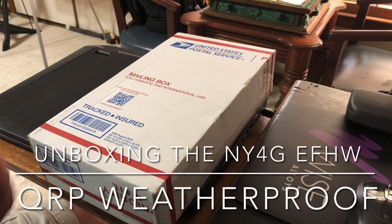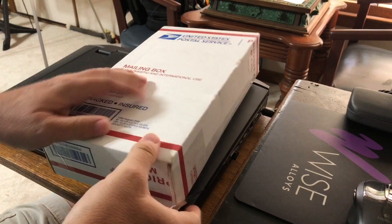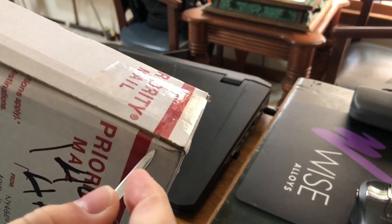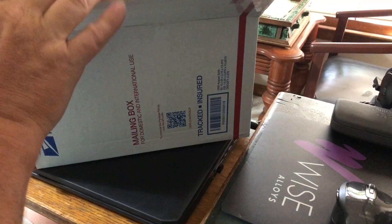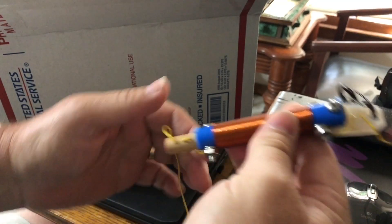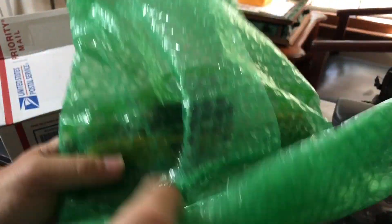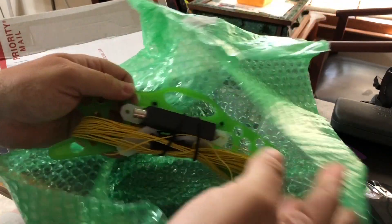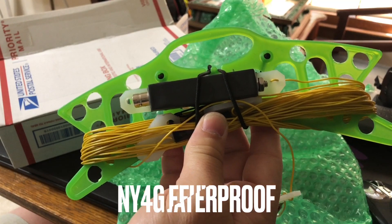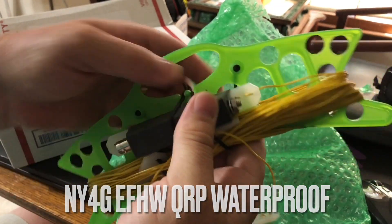Hello from N4HNH. We have something to unbox here, so let's see what's in here. Let me get this tape cut off. I got the box cut open — looks like we have a coil, no antenna wire. Let's get the rest of this out. And look what it is — it's the NY4G EFHW end-fed half wave QRP waterproof antenna.